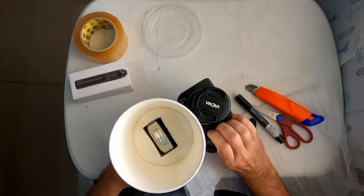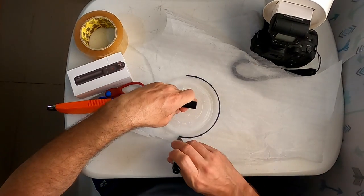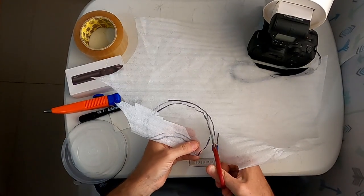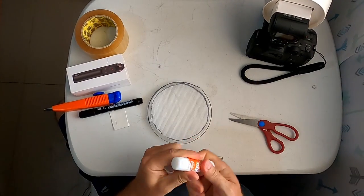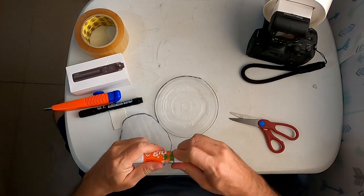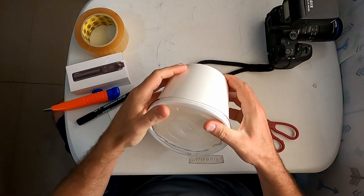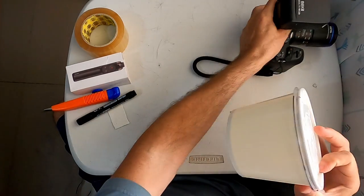Of course you can add some tape if you want, and in that case we will add packaging foam inside the flash diffuser. So you try to cut a circle a half centimeter smaller than your plastic cover, then you glue the packaging foam to the plastic cover, and just like that it is done. Of course you can add all the adhesive tape you want to make it more sturdy and durable.